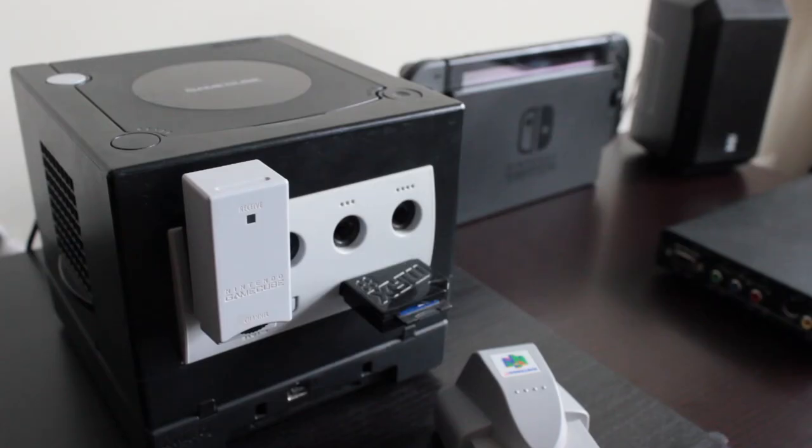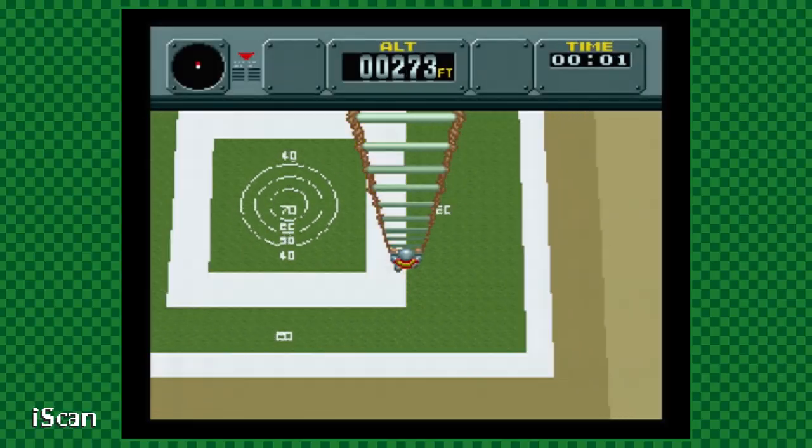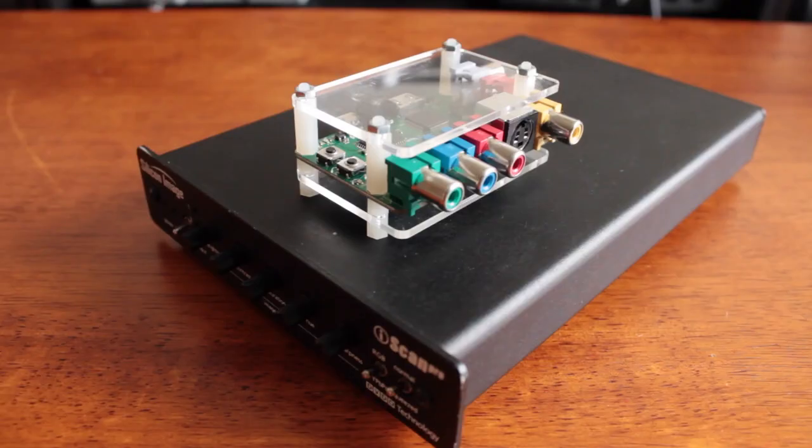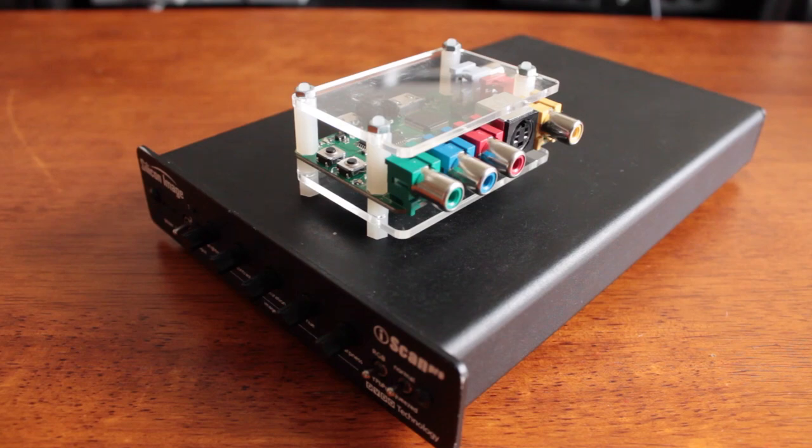First and foremost, as serviceable as the iScan is, it's still a device from the early aughts. Technology has come a long way in that time, and you need look no further than size to see the difference. These are comparable devices, and the 2X leaves a much smaller footprint. My first thought when buying the 2X was: if nothing else, I'll save some shelf space.